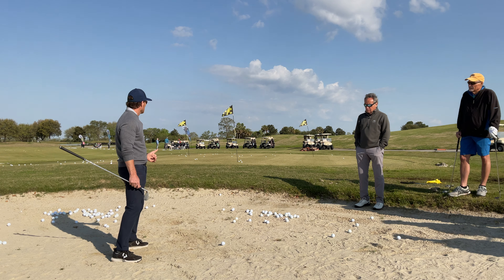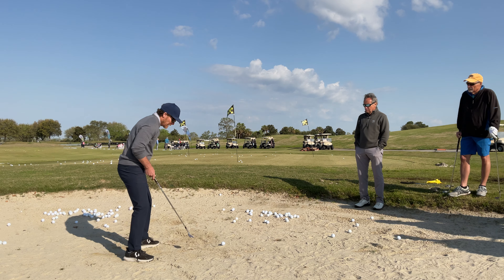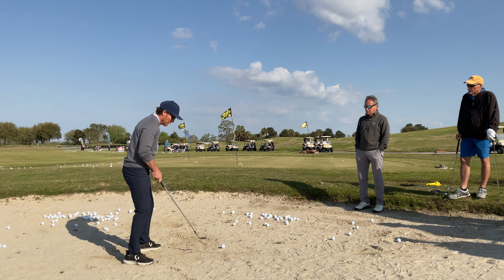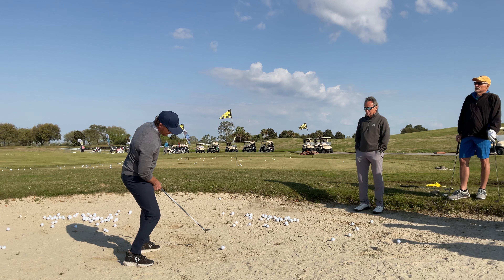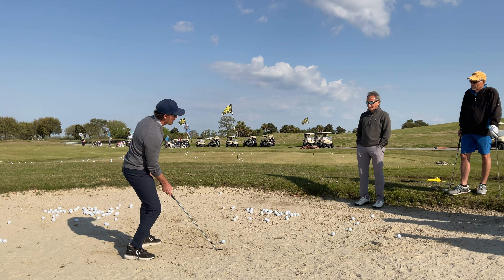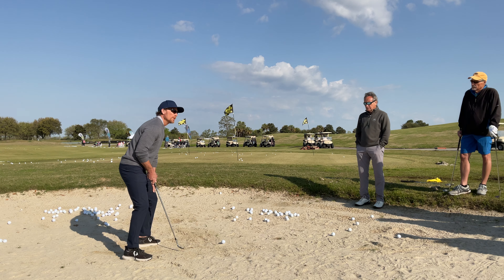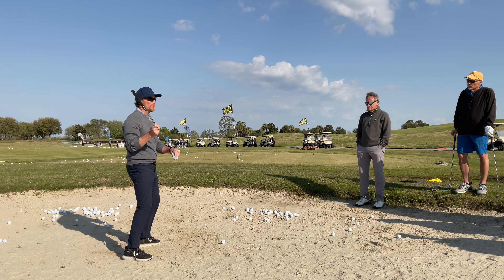Something that happens when people get in the sand is — usually there's a bigger lip — and people look up to where they've got to go. All of a sudden their weight is too far back and their nose or buttons are too far back, and that's why they whack too far behind the ball. So we've got to set up a little bit more forward and understand that the height is coming from the loft and the speed.